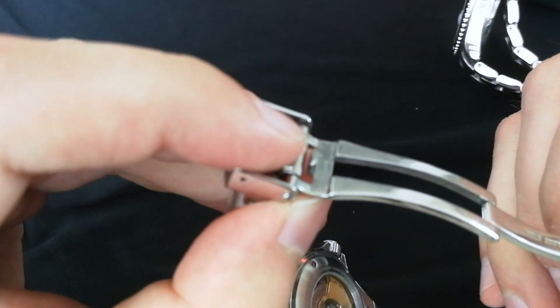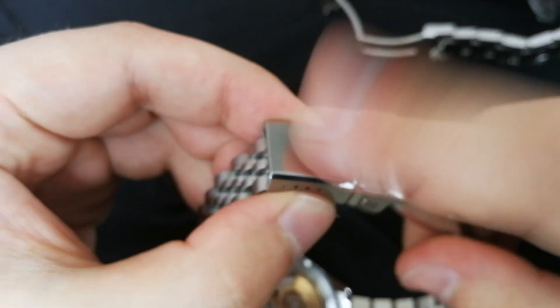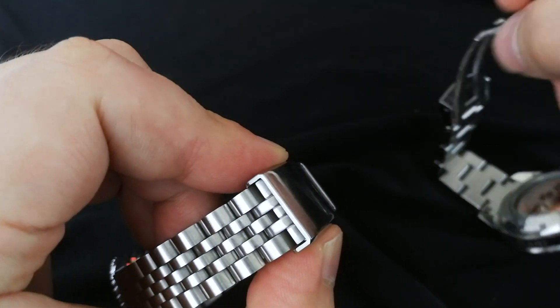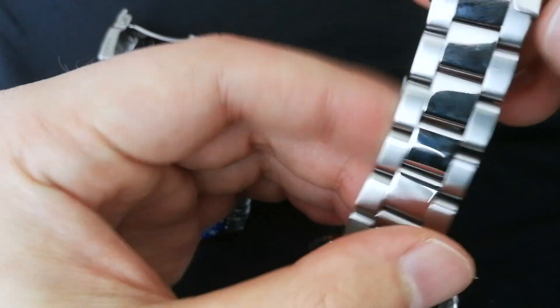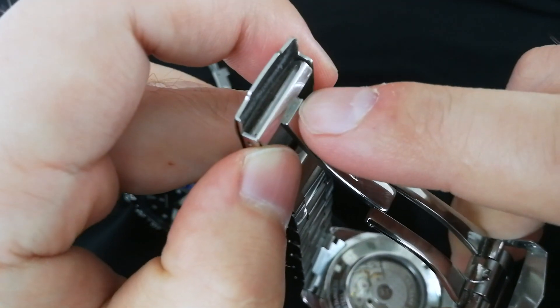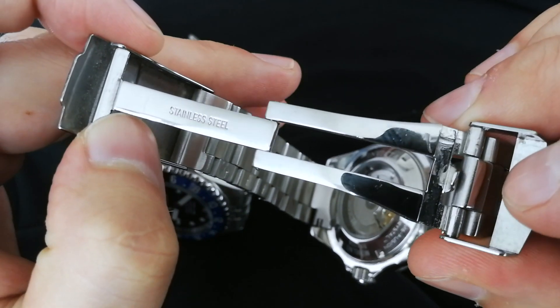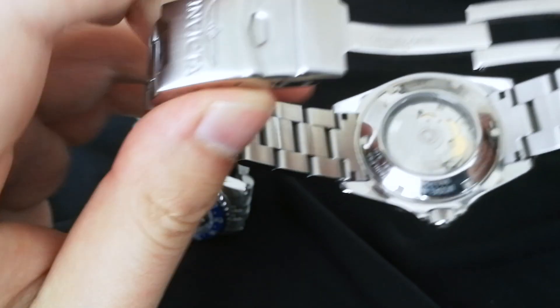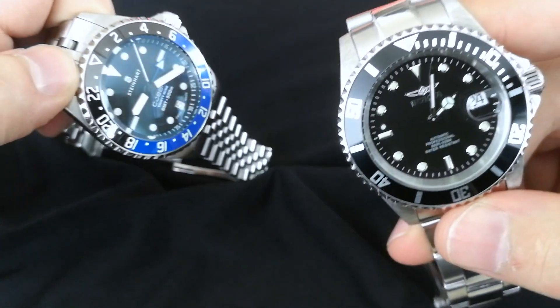The clasps on both watches look very similar — they're both friction clasps with the same basic design. However, the Steinhardt clasp is thicker and feels more premium; the Invicta clasp is thinner and the finishing inside is noticeably rougher. Overall, I give the edge to the Steinhardt on both the bracelet and clasp. That said, for the price the Invicta bracelet is still decent.